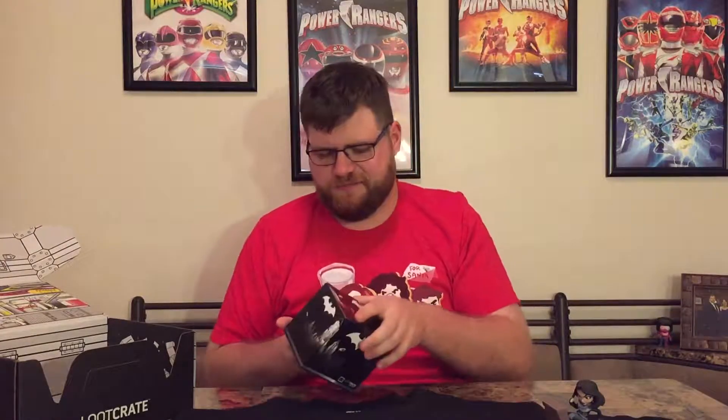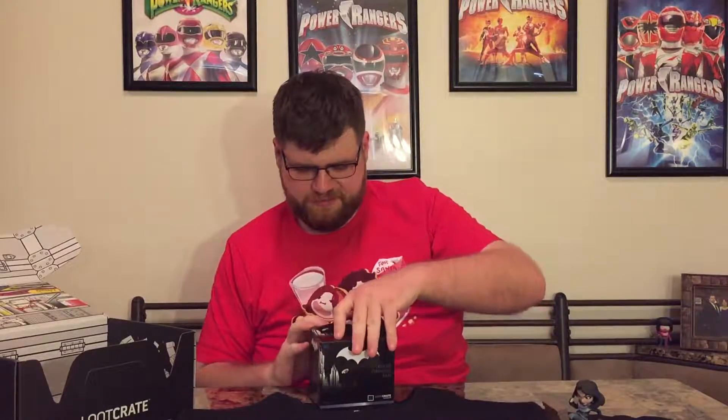Next up — this is heavy — it's a Color Changing Mug, another Loot Crate exclusive. Batman. Anybody who's watched these videos for a while knows that Batman has never been my favorite character; I think he's a bit of a crybaby. But I have lots of friends who love Batman, so if I don't keep this, I know I'll have somebody to give it to. It's a nice black mug with the skyline of Gotham on it. I can see it at an angle, and I'm guessing when you put liquid in it, it turns yellow because I can see it's designed for the bat signal on the side. Very nice, cool mug.